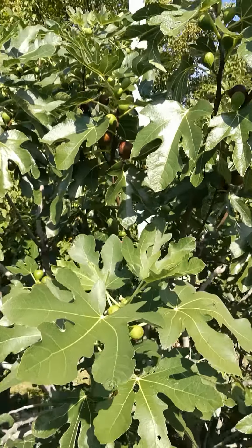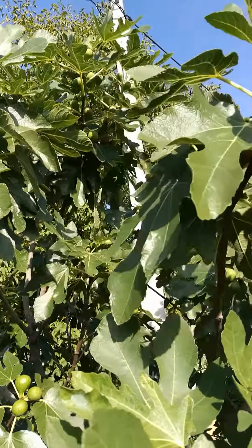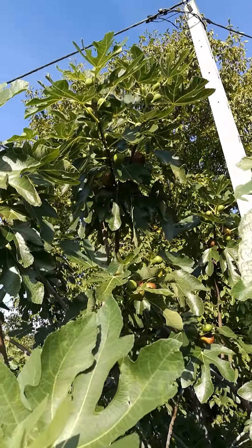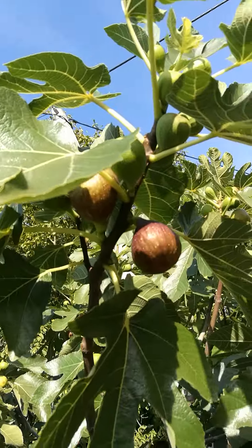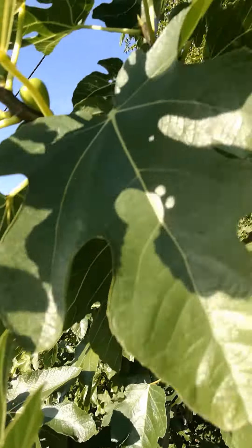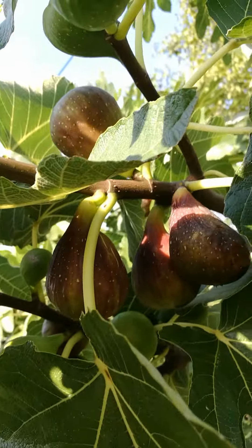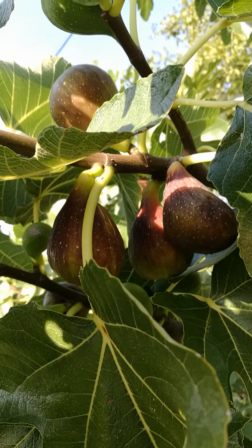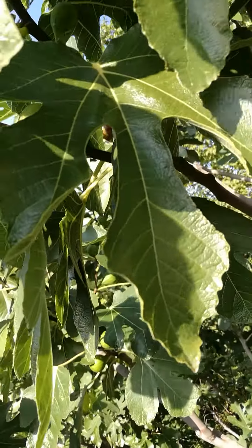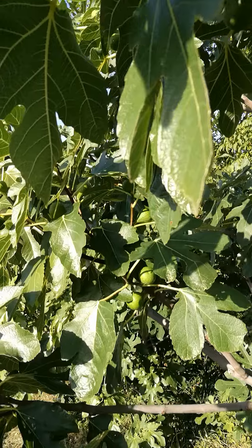This is again an unknown Italian fig variety. I got it from an Italian friend. I call this fig Silvano because of the owner of the mother tree in Italy. Let's taste one.